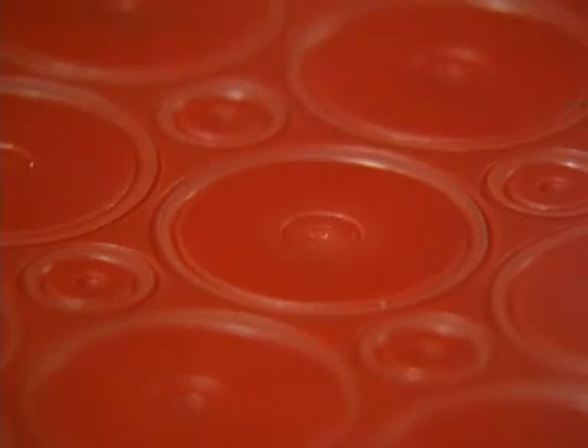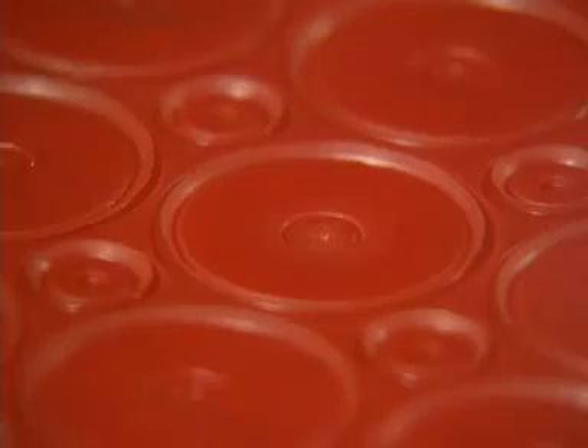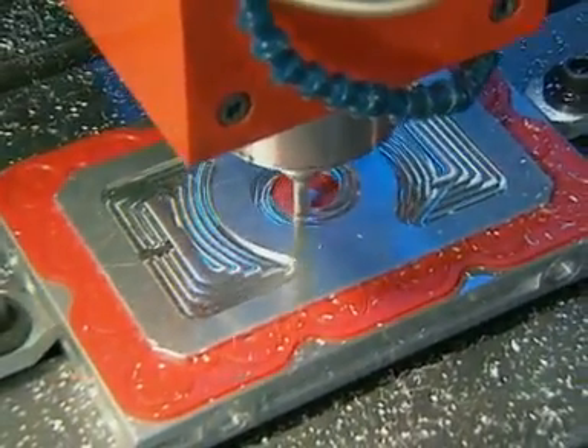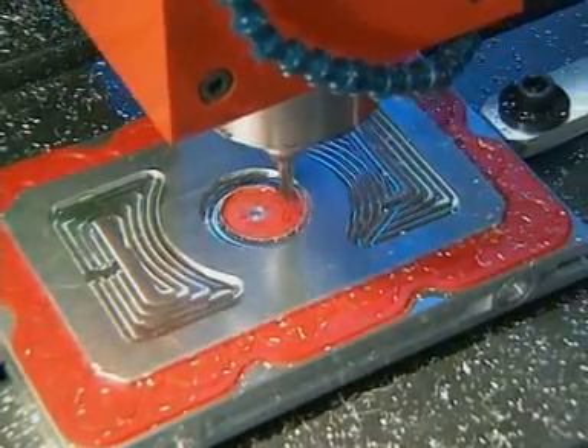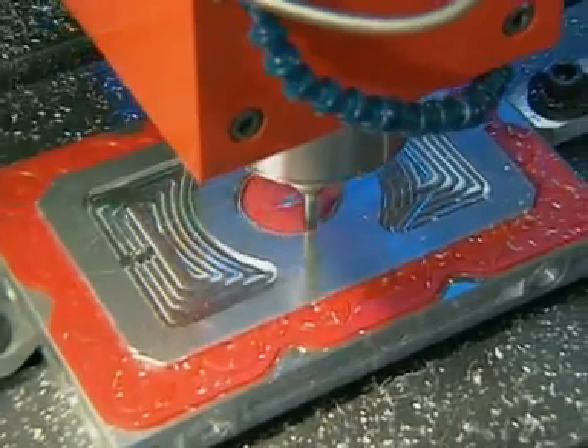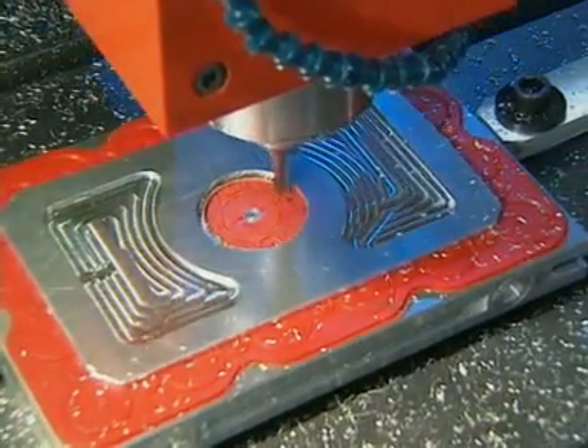When the vacuum supply is removed, the lips reform. The vac mat's unique design enables components to be machined through without losing vacuum hold down. No other system offers this. Its performance is also unaffected by swarf or coolant.